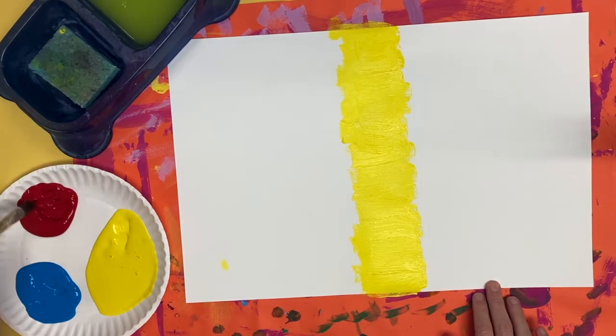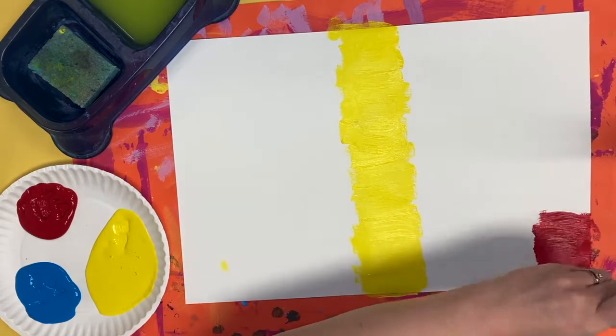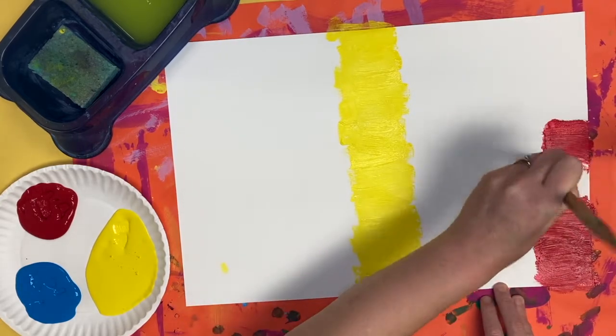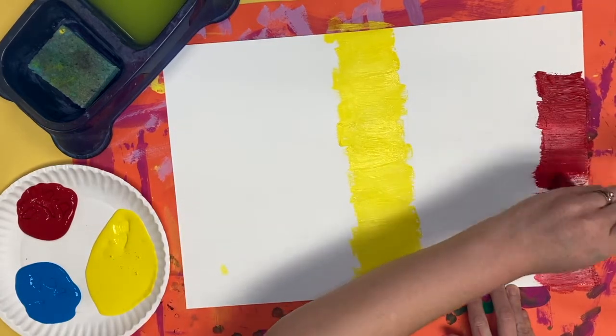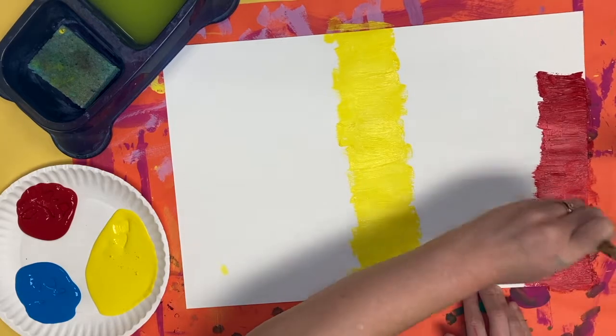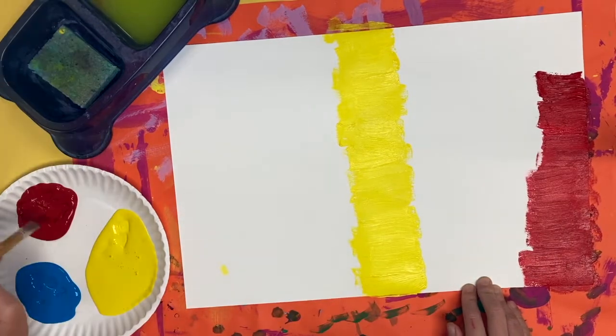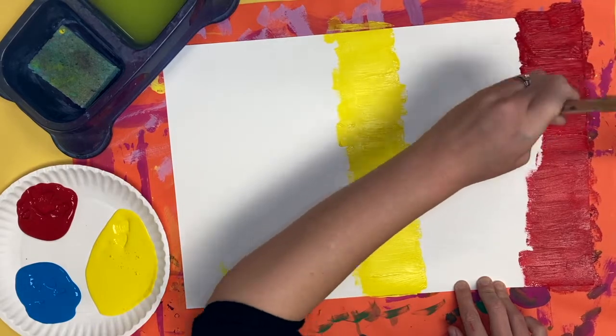Next I'm going to wash my brush and dry it off and switch to red. Red is going to be along the edge of one side of the paper. I'm going to leave some space between yellow and red for where I can mix and paint orange, so I do not want red and yellow to be right next to each other — I want there to be a little space between them.